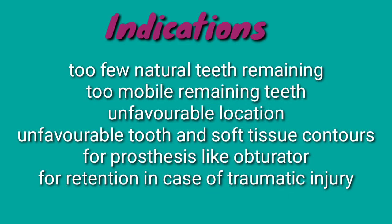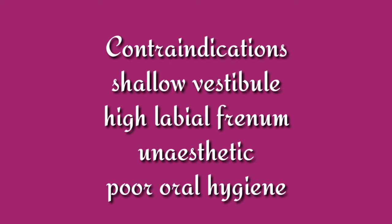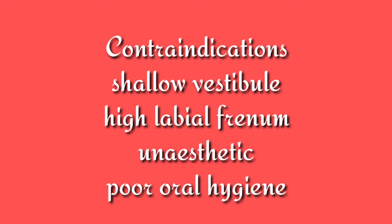Swing lock dentures are contraindicated in cases of shallow vestibules, high labial frenal attachments, cases that are unesthetic due to too much metal display caused by a short lower lip, as well as in cases of poor oral hygiene.